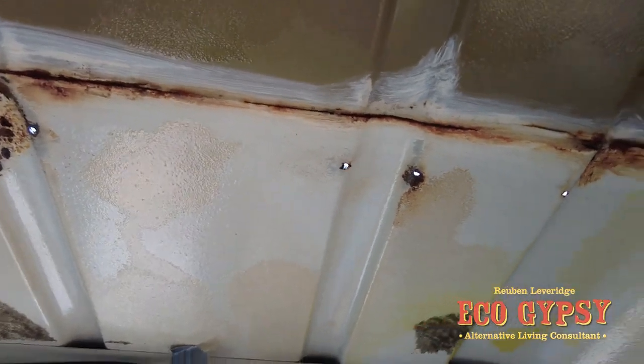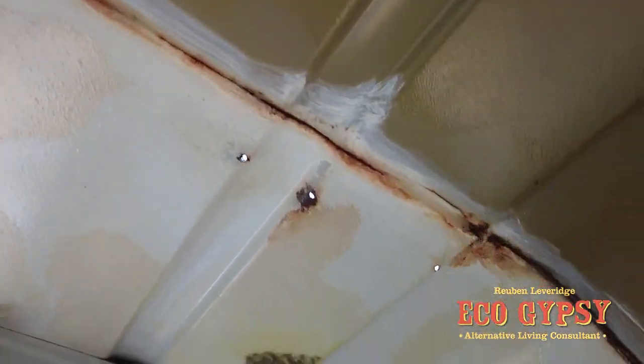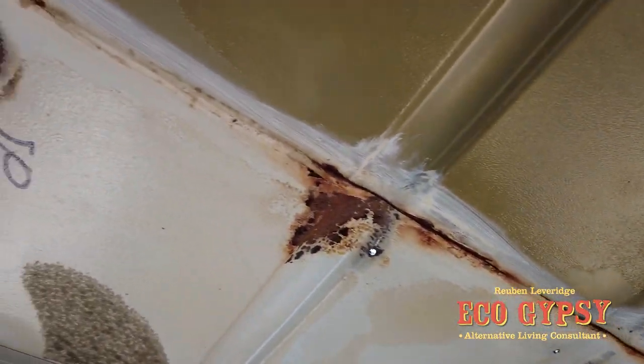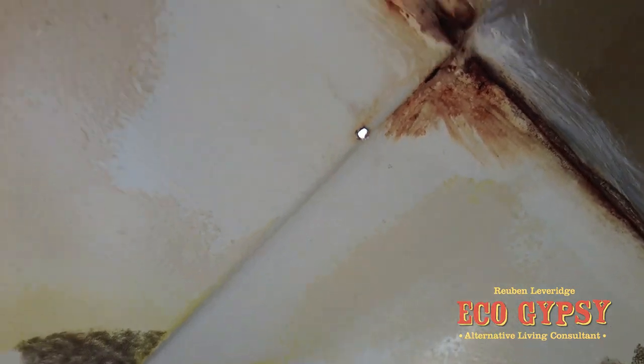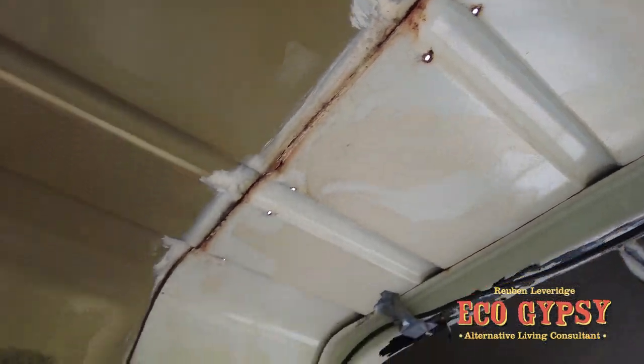Ideal to do these on a hot sunny day because obviously you can see where the sun's coming through. I always try and fill from the inside out because when you're up on the roof it's really hard to see. So we'll get these all filled up now, let that go off, and then have a rub down, a seal, and a paint.